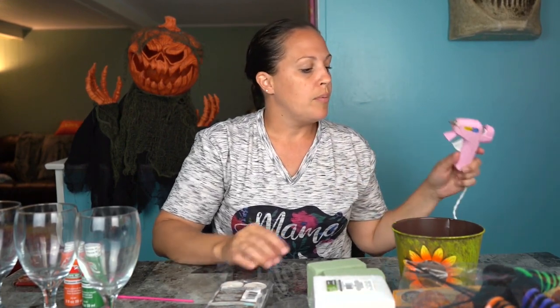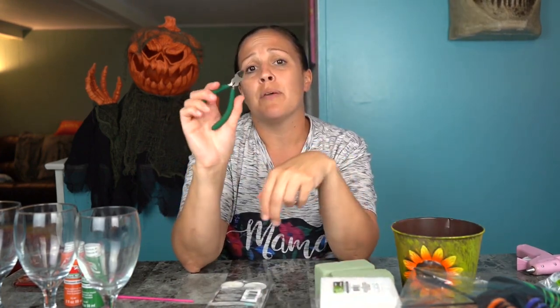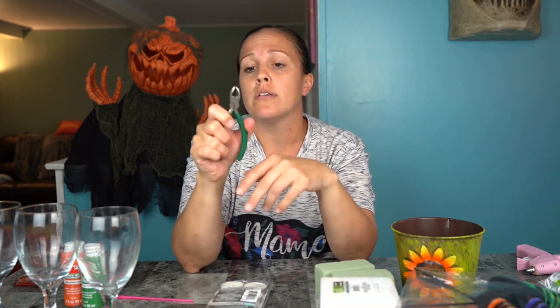We're gonna turn these dollar wine glasses into spooky candle holders. Make sure you have a glue gun — you can buy one at Walmart for a couple bucks, and they have glue sticks too. You're also gonna need some wire cutters or very strong scissors to cut things apart. You can pick those up in the craft section at Walmart or any place like Joann Fabrics. Have your glue sticks and glue gun ready, and separate everything so you know what you're gonna do.